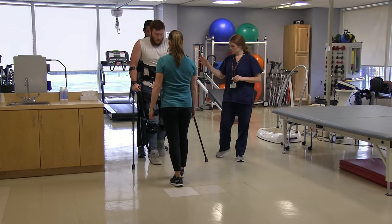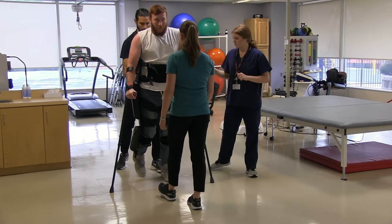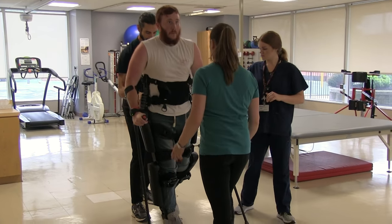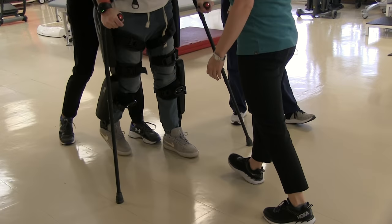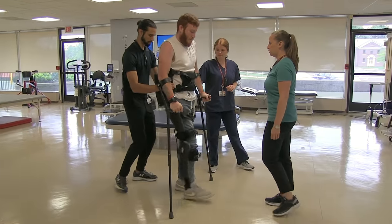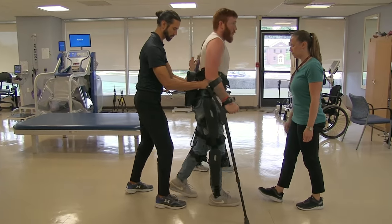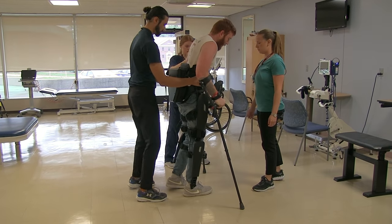Look up, keep your chest up. You're going to shift forward with the hips leading. Better — look up. You decide when to stop. Keith counts down: one, two, three. Very nice.